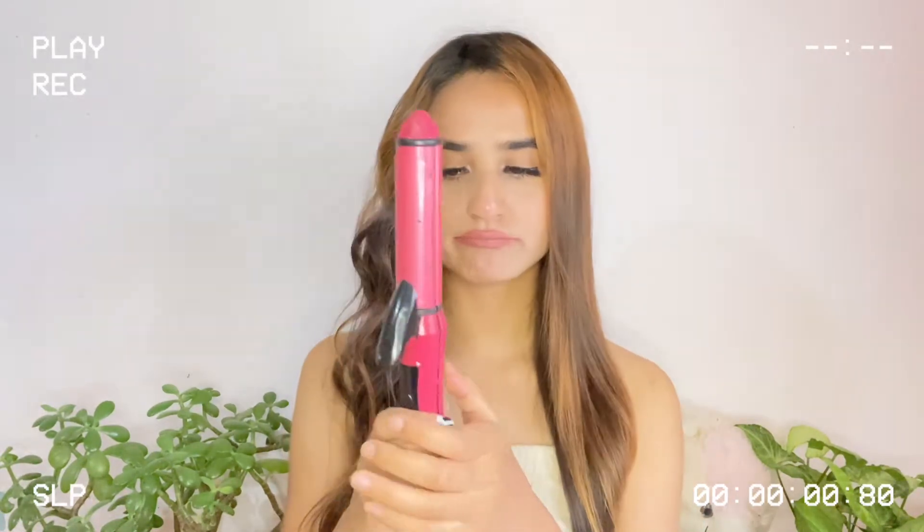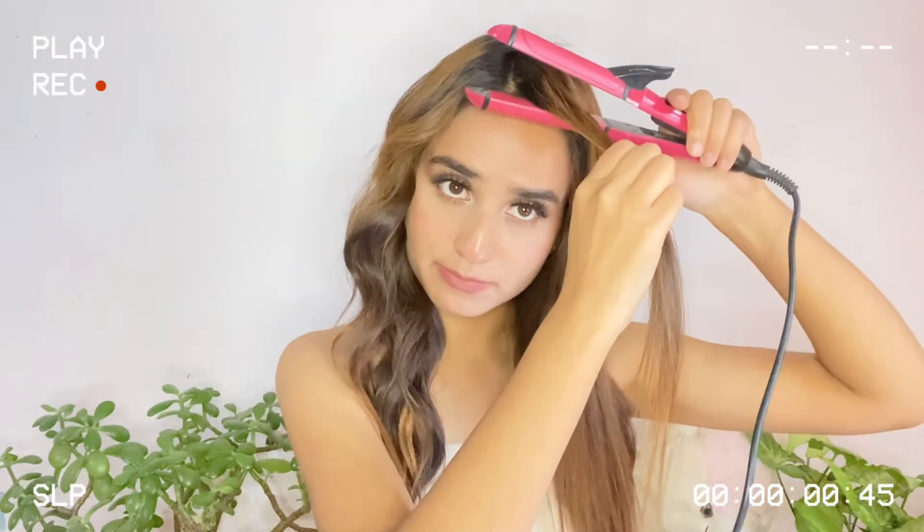Now it's time to try the straightener. I'm going to open it — my straightener is on. I'm going to take this section first and start straightening. Can you see the difference? I think it's working!